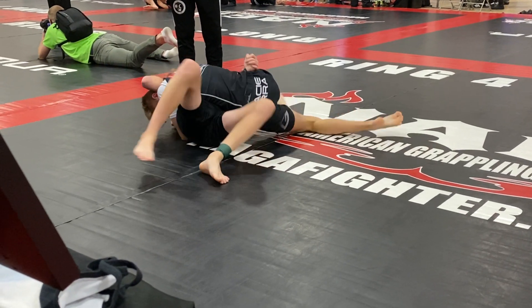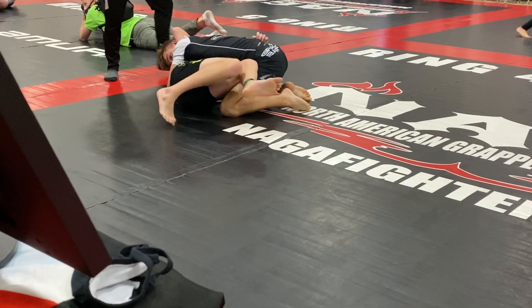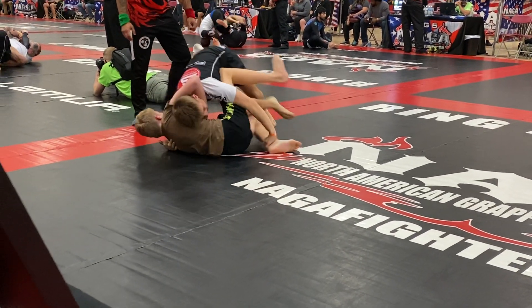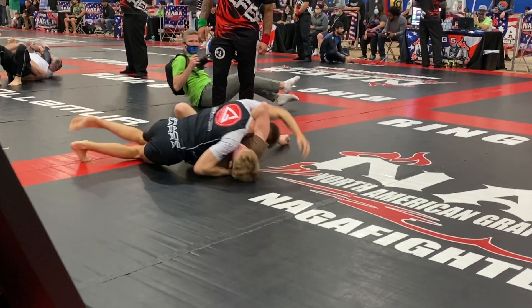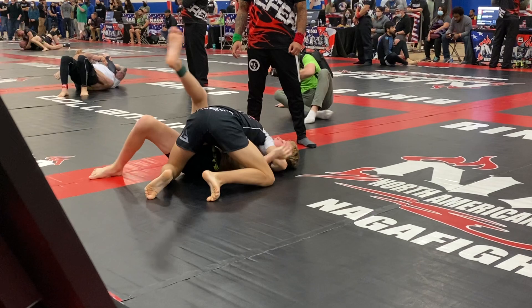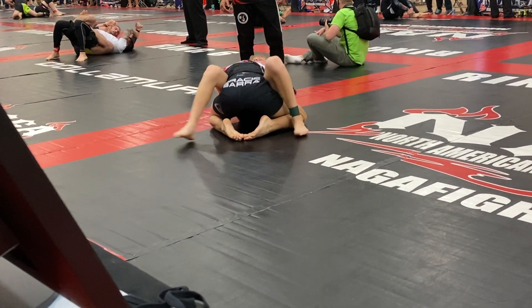Legs, heel up there. There you go. Good. Now tighten it up. Tighten it up. Got it. Squeeze it. Tighter — get your knees back in, see what you need. There you go. Good. Tighten it up now.